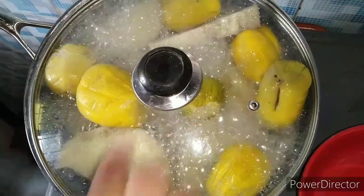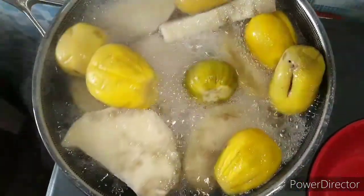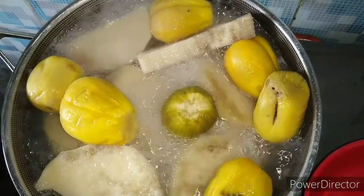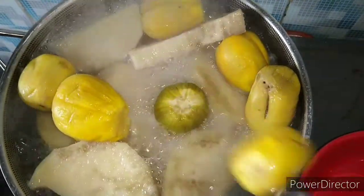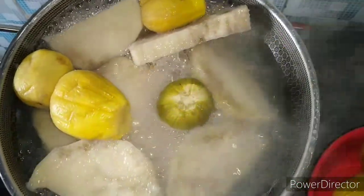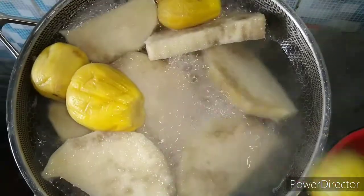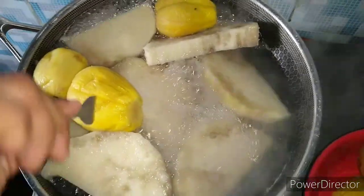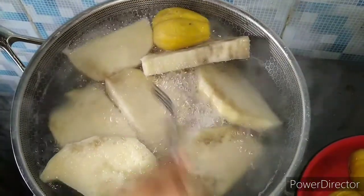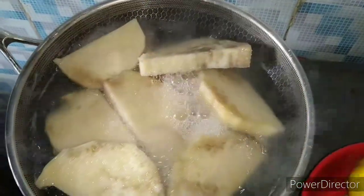About 10 minutes later, let's check how far. Wow, the garden egg is so soft. So I will be picking out the garden egg. You can use any garden egg of your choice in this recipe, but this is white garden egg, and I have about one green one as well.